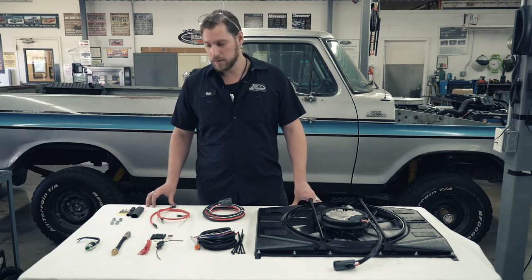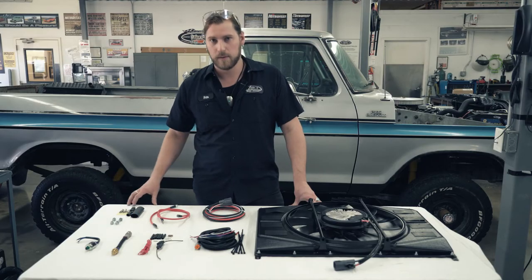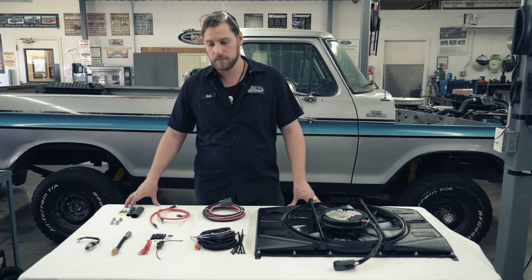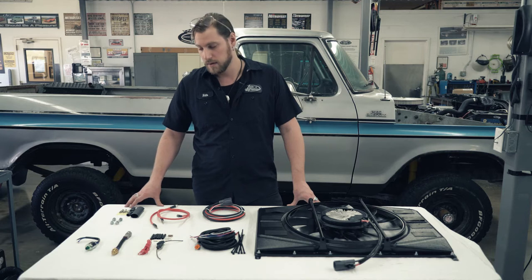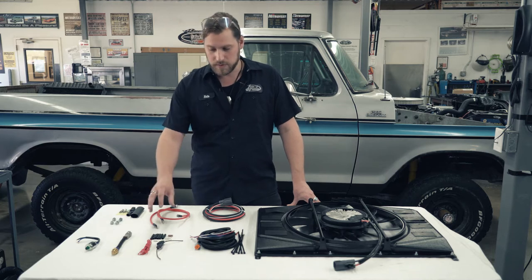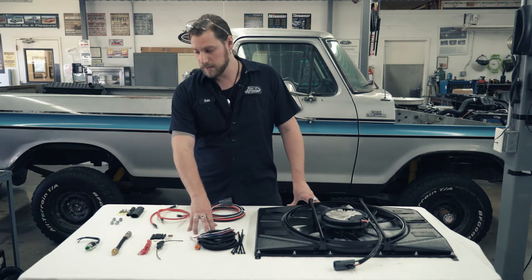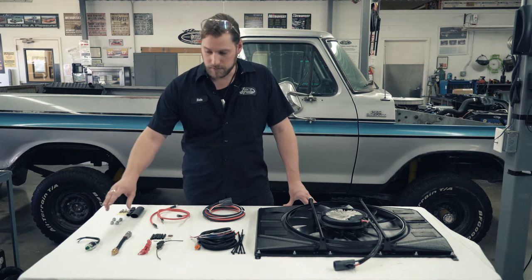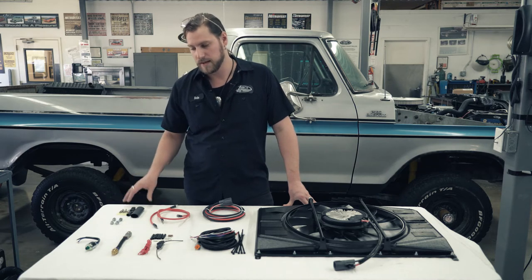These fans primarily operate off of a controller unit like this one. You may not need that if you have something like a Holley Dominator — there are a few OEM ECUs that will operate this fan. But generally speaking, you're going to select one of these. We recommend you contact our sales or tech team to pair up the correct controller with your application. There's also a fuse kit included and the wiring harness for the controller itself.